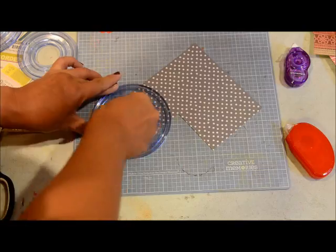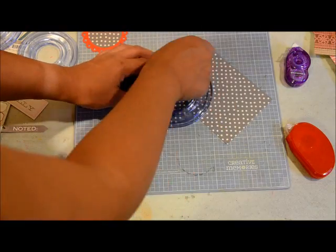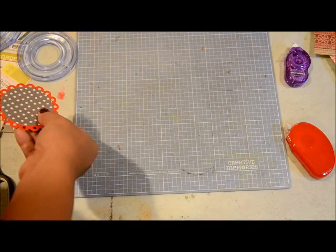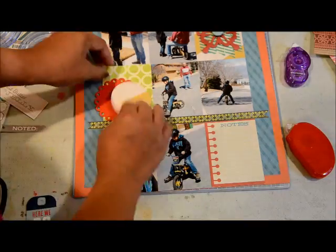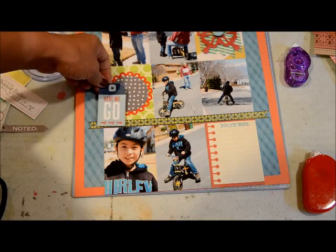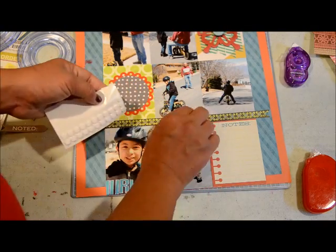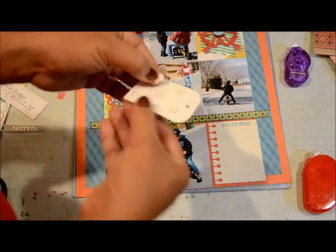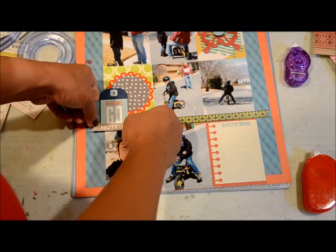I'm going to put the black and white dot paper over the die cut just to layer. I'm using Creative Memories circle cutters — I've had these for a while, and we all know Creative Memories went bankrupt, so I'm not sure where you can find them, but I'm sure there are comparable ones out there. I'm going to adhere it onto my page and use some pop-up dots to adhere the sticker tag so it will stand out against all that layering.